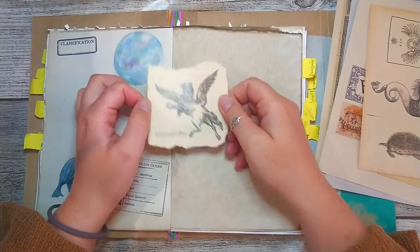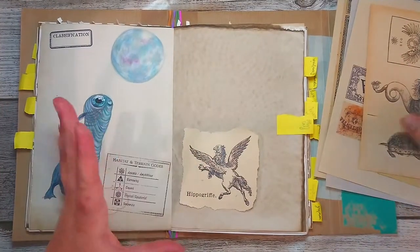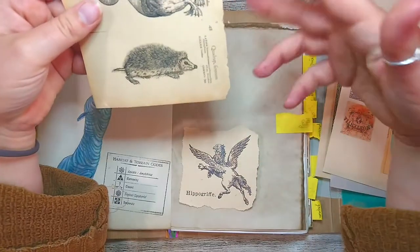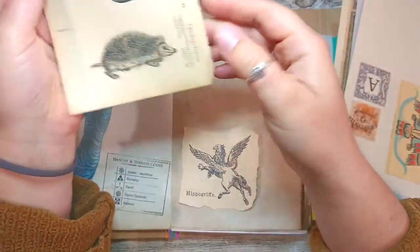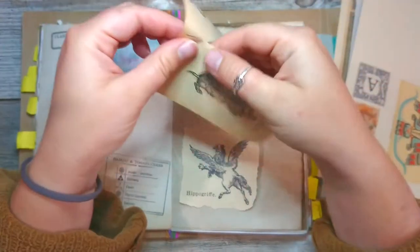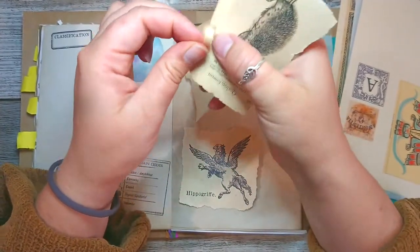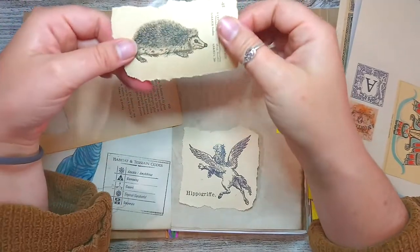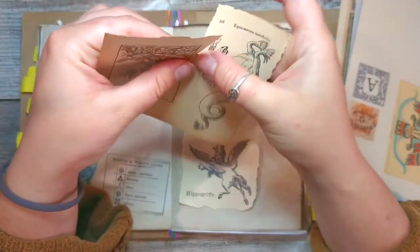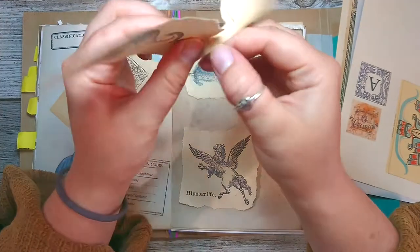I'm just gonna stick them with tape, probably. There are quite a lot of different animals - some of them I'm gonna cut, some not. I think it just depends on how I feel at the time. It doesn't much matter because I don't think Newt cares if everything is cut or stuck perfectly - what he wants is just his creatures being taken care of. And these are vintage images I found in some books.